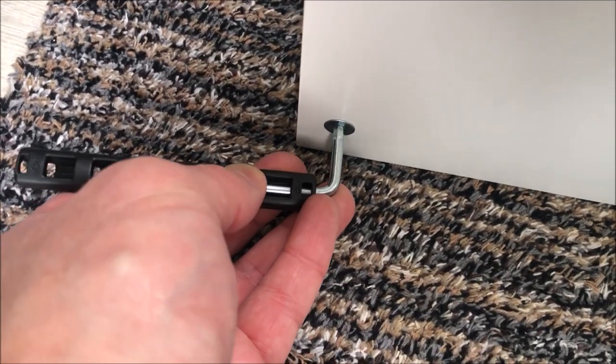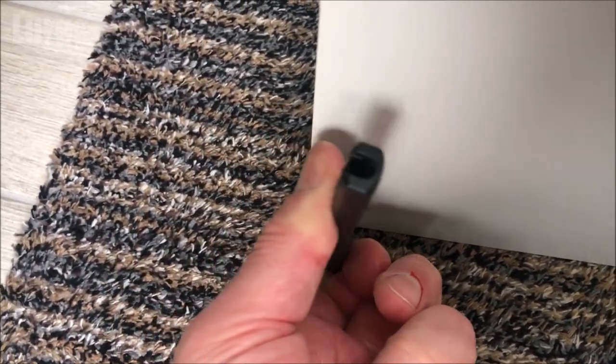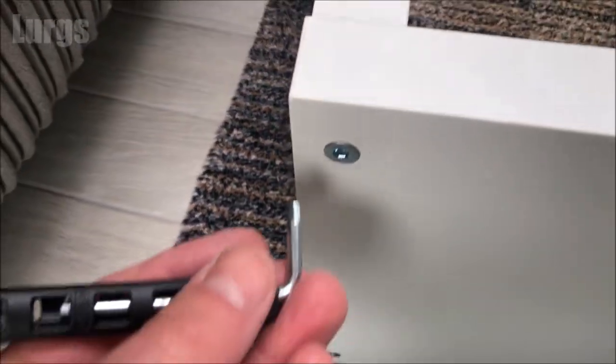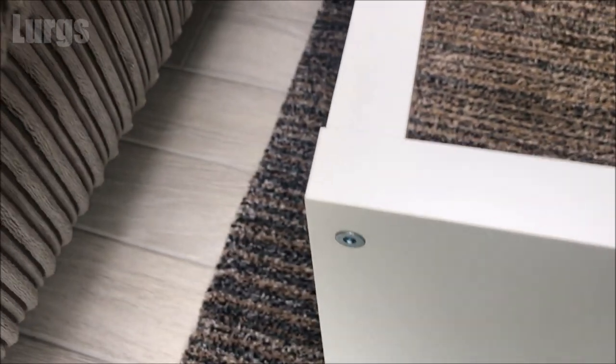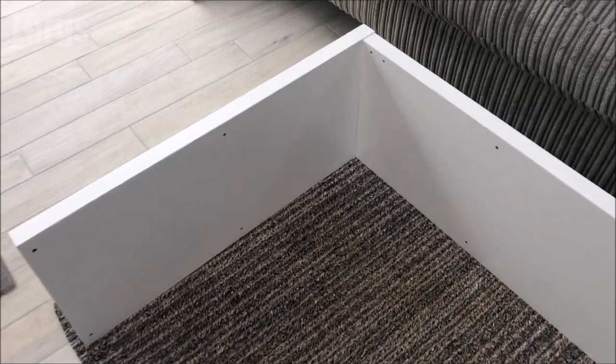With the bottom one, you may just need to lift it up with your foot or balance it on something so you can get the Allen key all the way around, otherwise it may take a while. That is the top part of the unit fixed to one of the side panels.